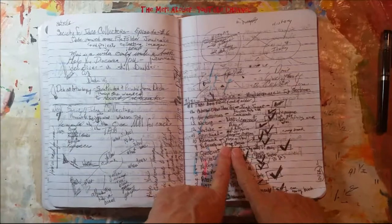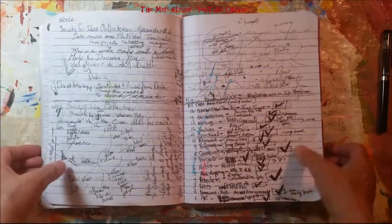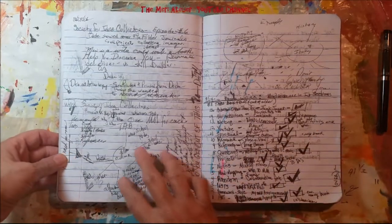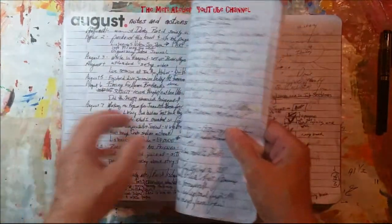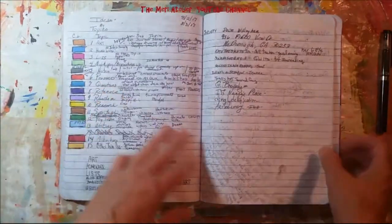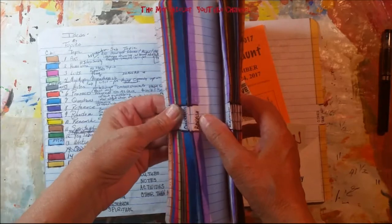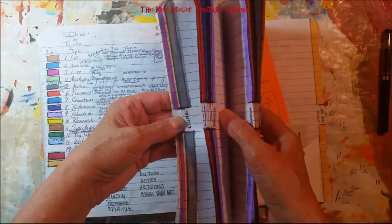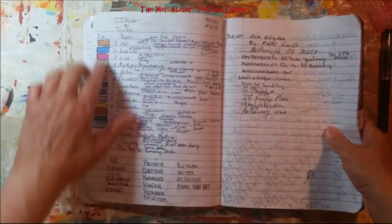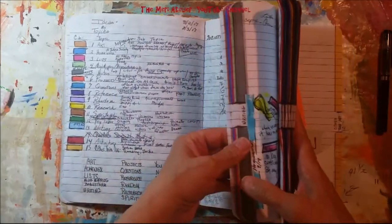There's a link to her channel and the Society for Idea Collectors playlist in the description box below. Episode 7, right at the very end, she gave a homework assignment — to do a mind map for each one of your tabs in your Society for Idea Collectors journal. This is my journal. It's just a composition book, and I have tabbed it on the margins of the page and written the words in the center. I'm using colors to designate each tab. I have 15 tabs, so that meant 15 mind maps.